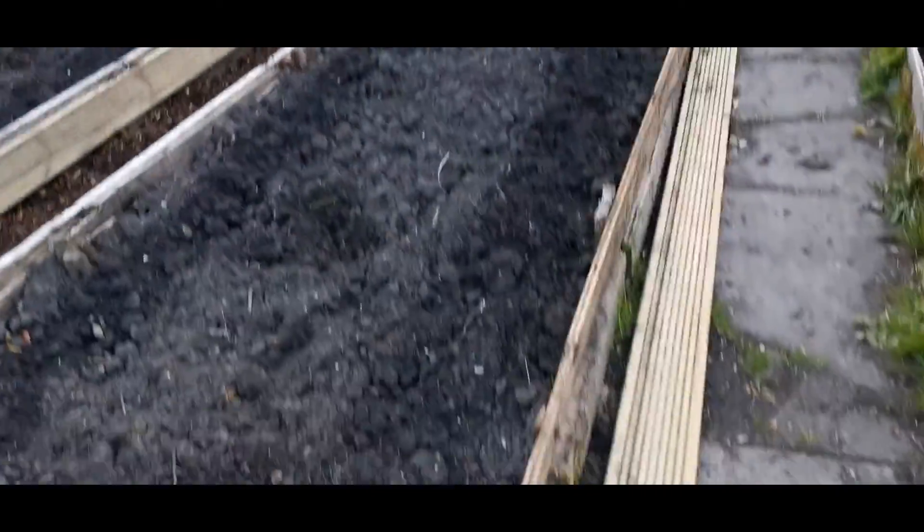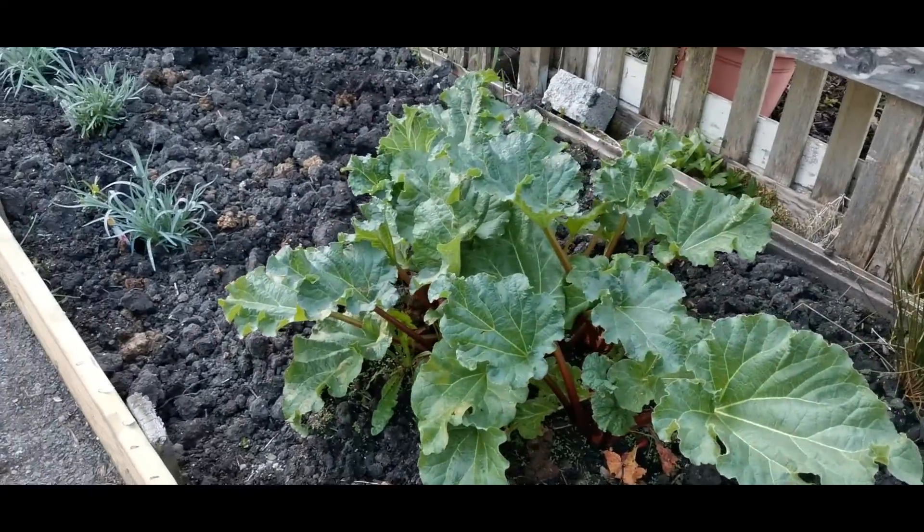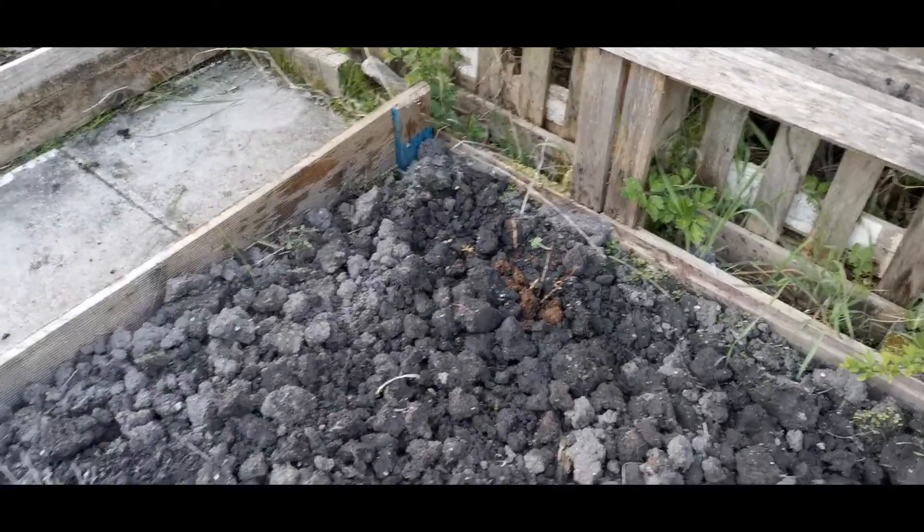As you can see the greenhouse is still to be done. But the rhubarb is coming right on. Blueberry not so much.